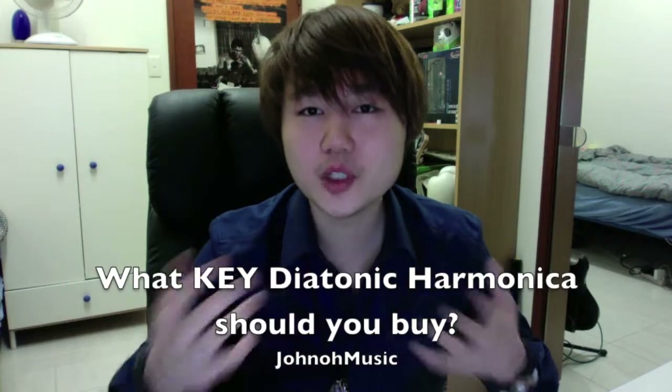Hey guys, so today I'm going to be talking about which key diatonic harmonica you should buy as a beginner or intermediate blues musician, and this is in continuation to the video uploaded yesterday about common key harmonica sounds.